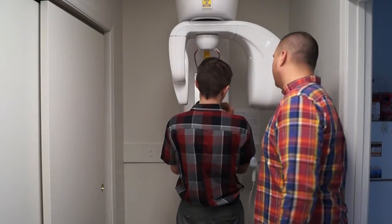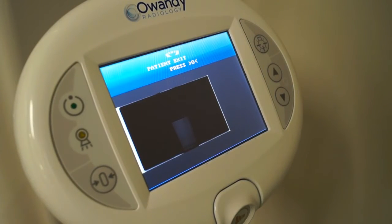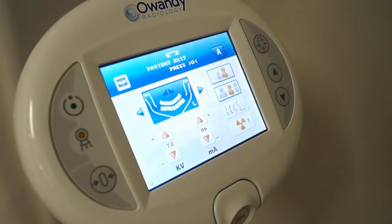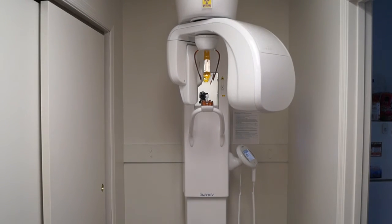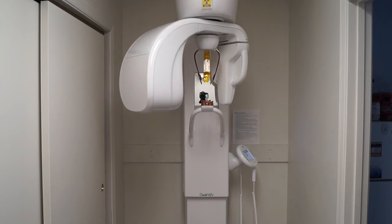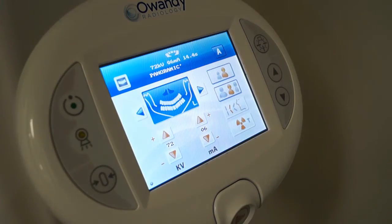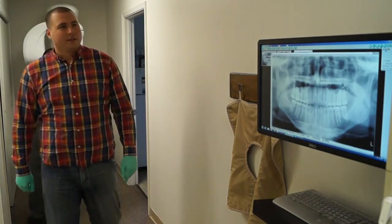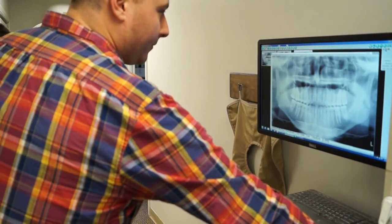Once the tube head has completed its rotation, the patient's pan will automatically be saved inside of our imaging software. We can hang the control button back up and ask the patient to exit the pan. Once the patient has exited, we'll hit the circle button once more, which will bring the tube head back to the ready position. It is now ready to accept a different patient and start a new exam.